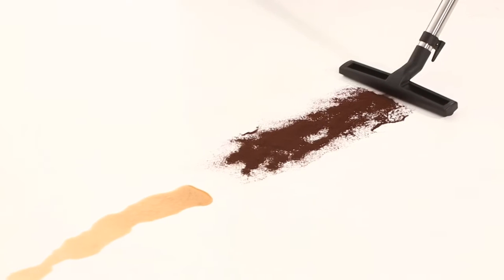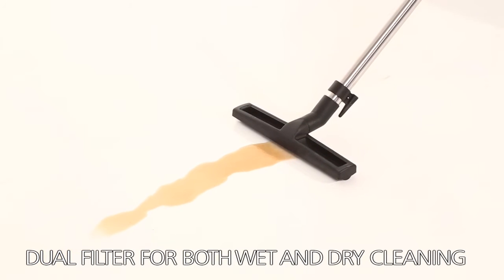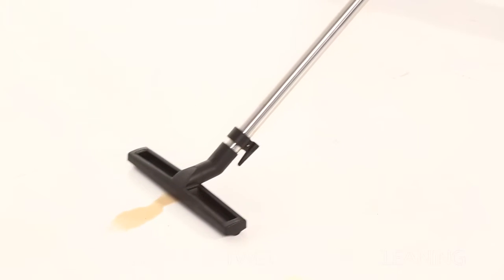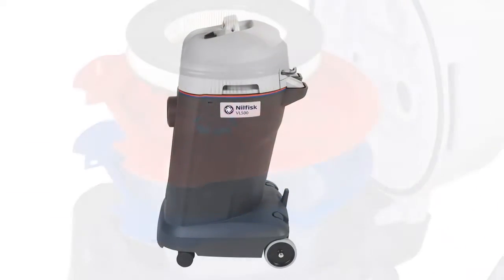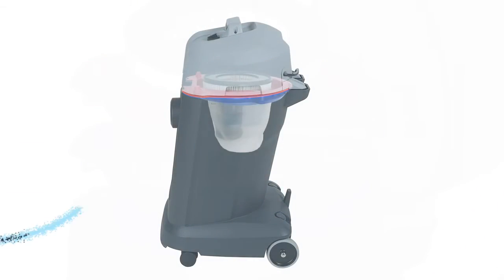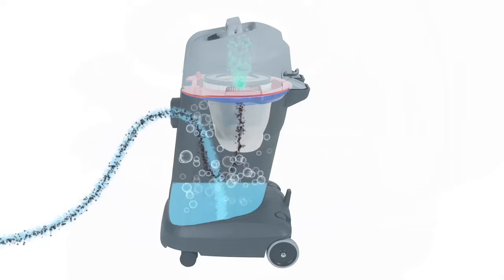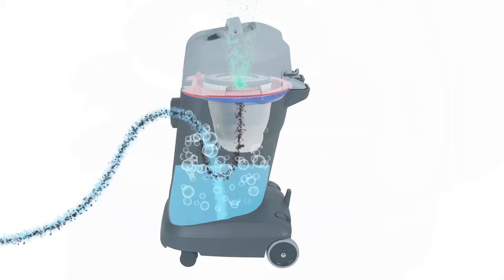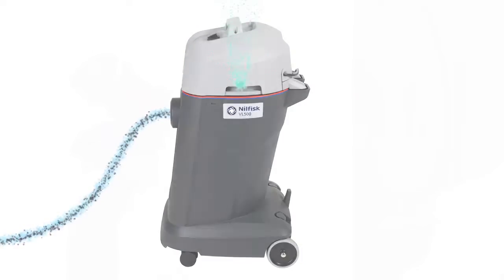With its dual filter, the VL500 gets any job done, wet or dry, without worrying about changing the filter for the particular application. Just switch on and start cleaning. The dual filter ensures the machine is always used correctly. The unique design of the dual filter enables the VL500 to cope with liquid, dust, dirt and foam, all at the same time.